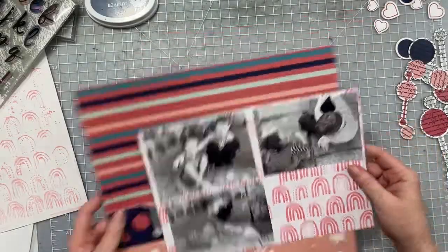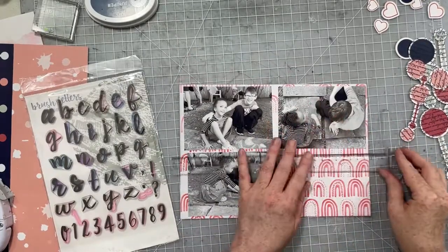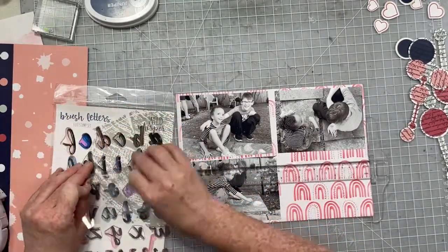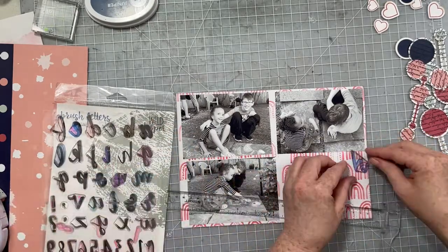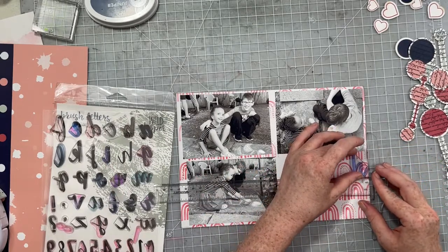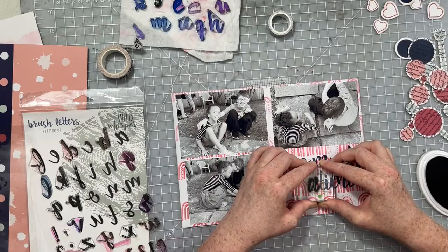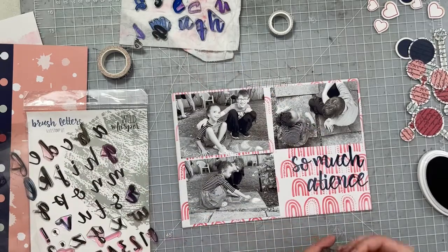Once I got to this point, I was just so frustrated with moving all these patterns around that while I didn't love it, it was acceptable to me. So that's what we're doing. I pulled out my favorite Wild Whisper stamps — these stamps get so much use and are so awesome. I'm going to line up my tallest letter on my T-square ruler and use that as a guide to help me stamp my title. My title is going to be 'So Much Patience.' Under the title, I'm just going to write some journaling and date my photo.